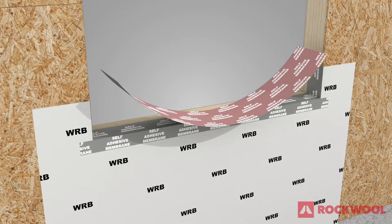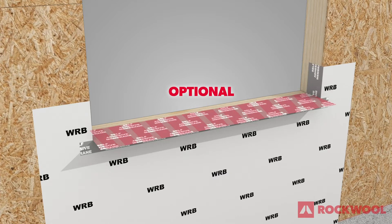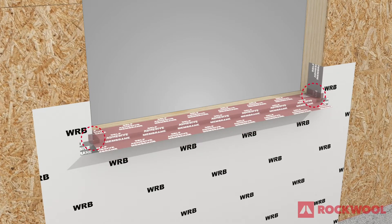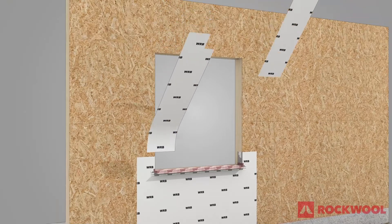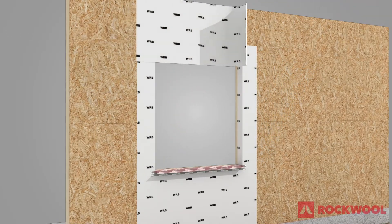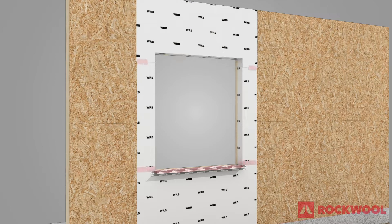Place an optional second self-adhered membrane to help ensure water is diverted to the exterior side of the insulation and not between the insulation and WRB. Seal corners susceptible to moisture intrusion with additional self-adhered membrane as needed. Install WRB material at the jams and head of the rough opening, sealing all leading edges and ensuring positive shingle lapping over all layers.